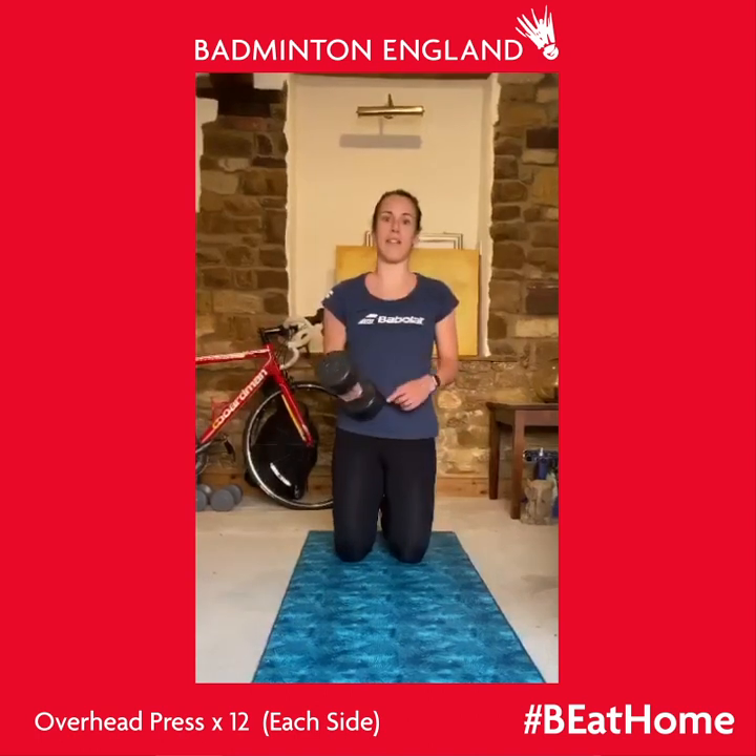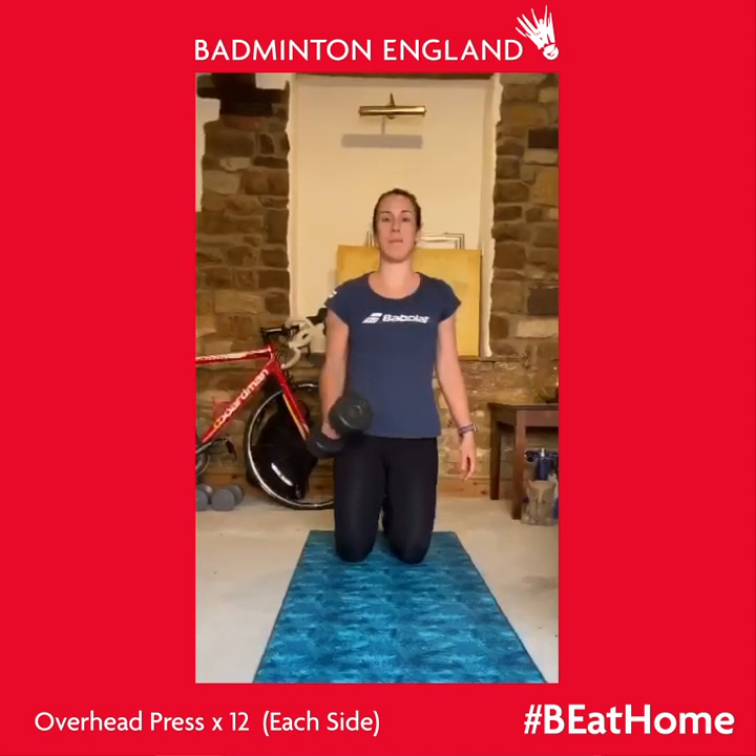The first circuit and the first exercise is a high kneeling overhead press. I use the five kilogram dumbbell for this and it's really important to keep your shoulder nice and strong all the way to the top and to squeeze your shoulder blades back as you do it.